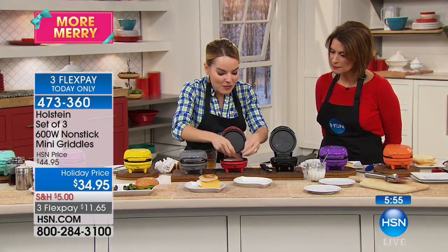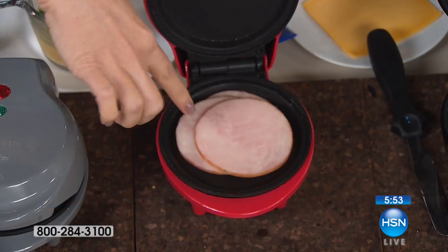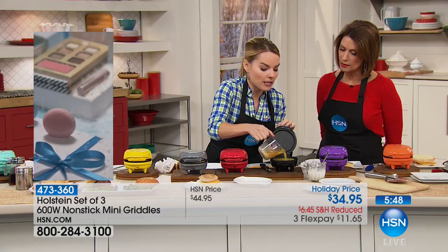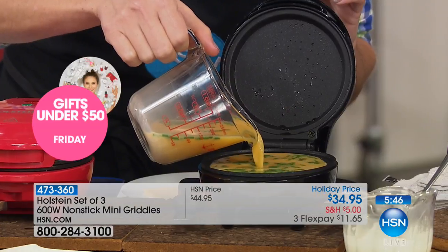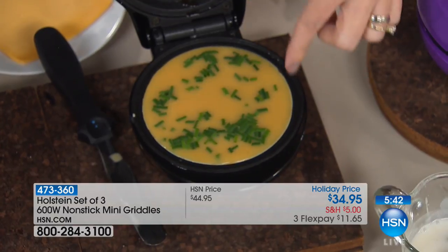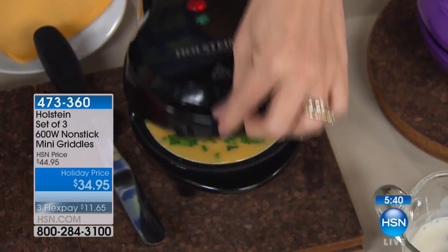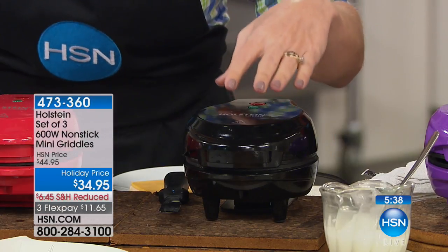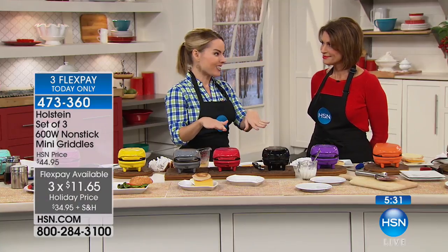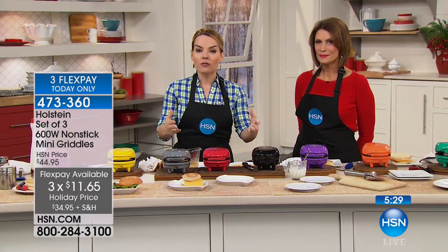This is going to be something you keep out on your countertop. I'm putting in some Canadian ham, and I'll use this as my egg omelet — I've put some chives in there. You could put whatever toppings or fillers you'd like. Just fill it up to that top line, go ahead and close it. There's nothing else for you to do — you don't have to babysit it. That egg is going to pop up, perfectly cooked, and it's going to be a perfect breakfast sandwich.